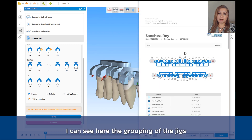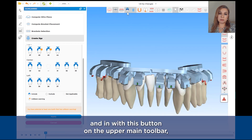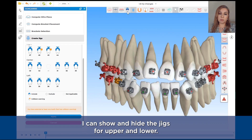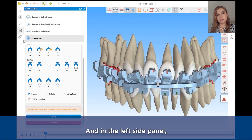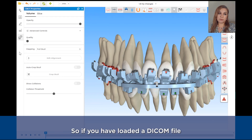I can see the jig groupings on the PDF report on the second page. With the button on the upper main toolbar, I can show and hide the jigs for the upper and lower arches. In this left side panel, the last button I have is the CBCT — so if you have loaded a DICOM file, it will be visible here.